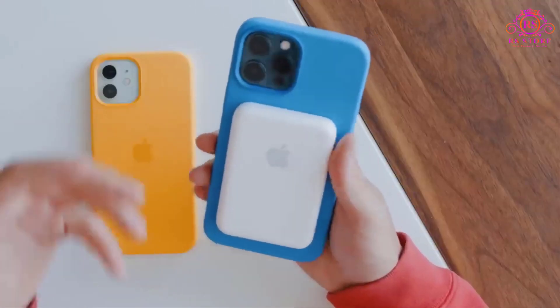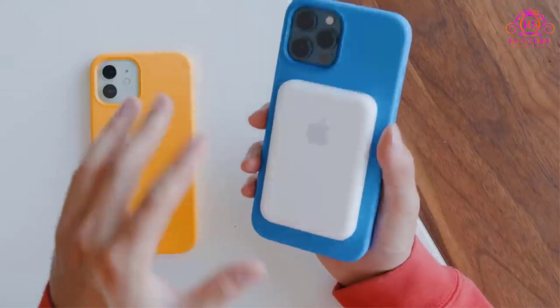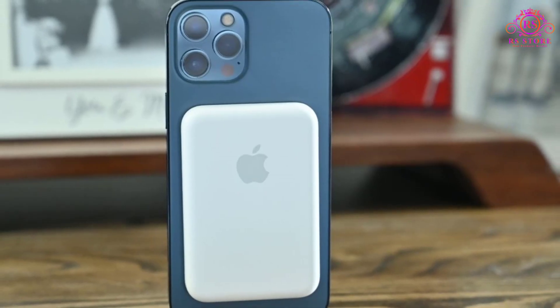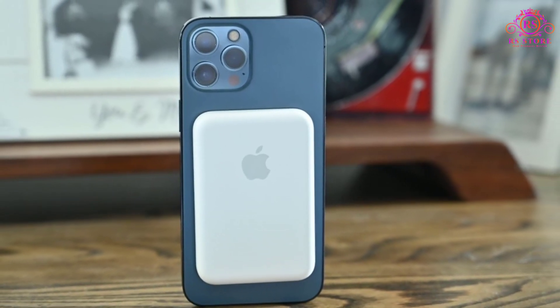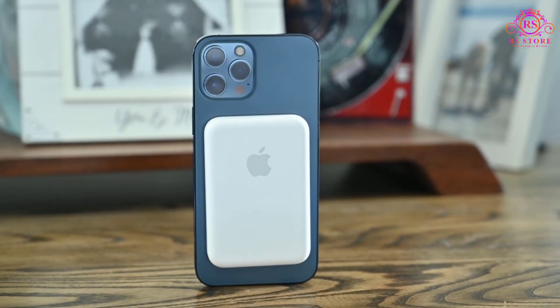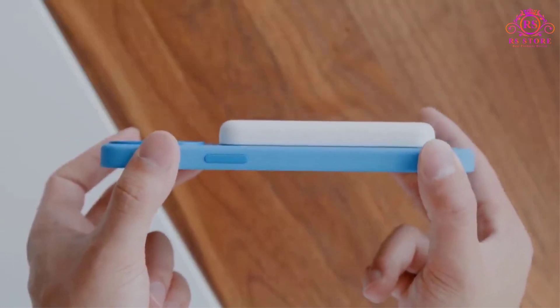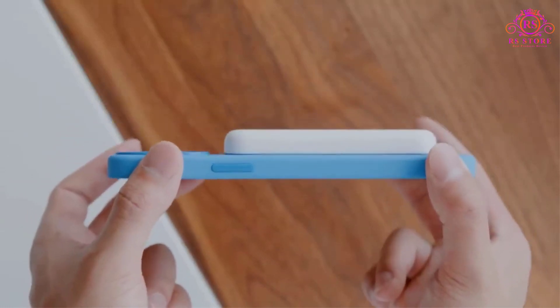One of the standout features of the MagSafe Battery Pack is its seamless integration with MagSafe technology. The device magnetically attaches to the back of your iPhone, ensuring a secure and stable connection. This eliminates any worries about the battery pack slipping off or becoming misaligned while charging.